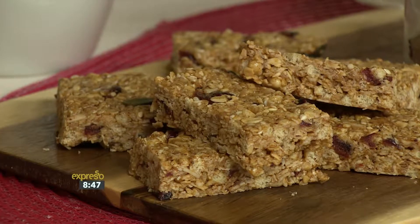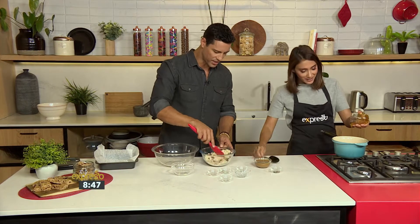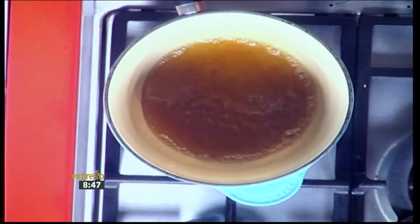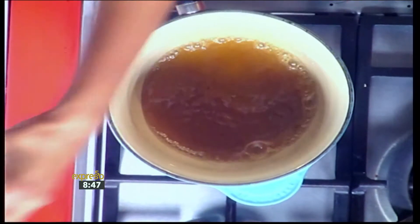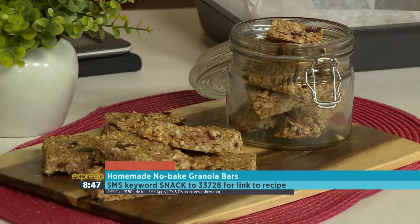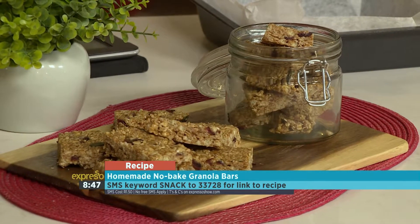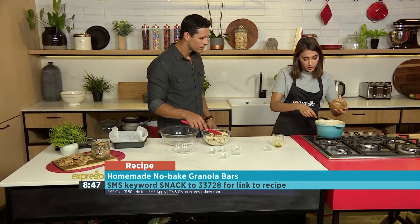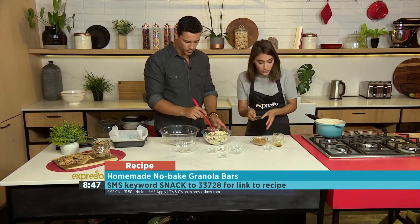Then I'm going to add all our wet ingredients and let that melt down. So we've got almond butter, honey, and a bit of coconut oil. The almond butter has such a beautiful flavour — it's so rich and it's so healthy. If you want to get your hands on the recipe, the keyword is 'snack' — SMS to 233-728. Everything goes in, you just heat it through a little bit, then combine it nicely and line your dish with parchment paper.